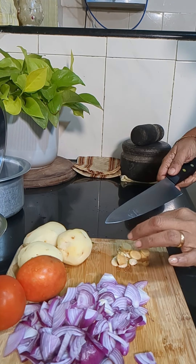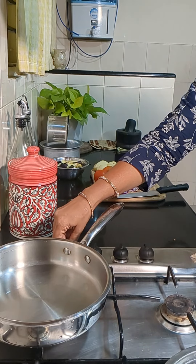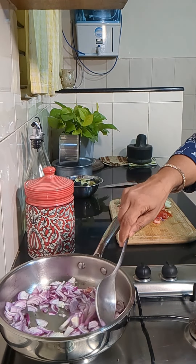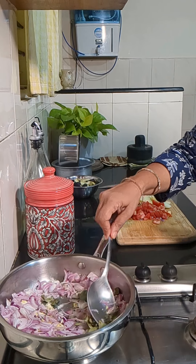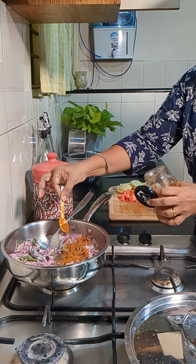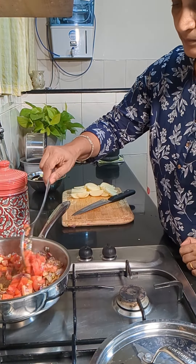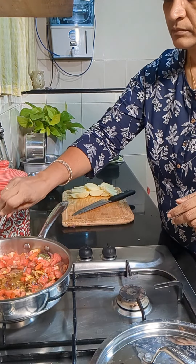To make the roast I have taken two medium sized onions, five to six cloves of garlic and a small piece of ginger — will crush the garlic and ginger. I have three medium sized potatoes and two tomatoes. Into the oil we'll add mustard seeds; when it splutters add the chopped onions, crushed garlic and ginger. Saute it till the raw smell goes, add curry leaves. Once sauteed, add one heaped teaspoon of red chili powder, a little turmeric powder and a spoon of coriander powder.